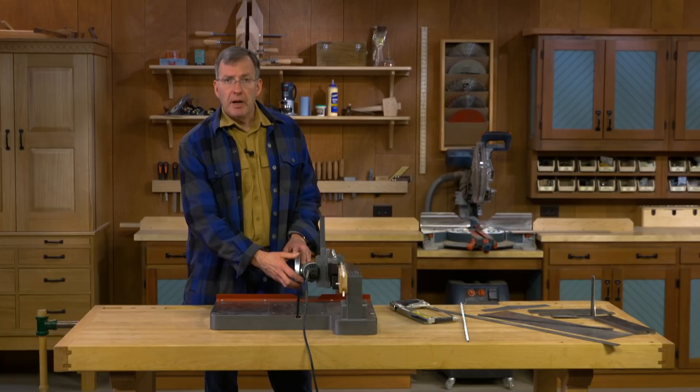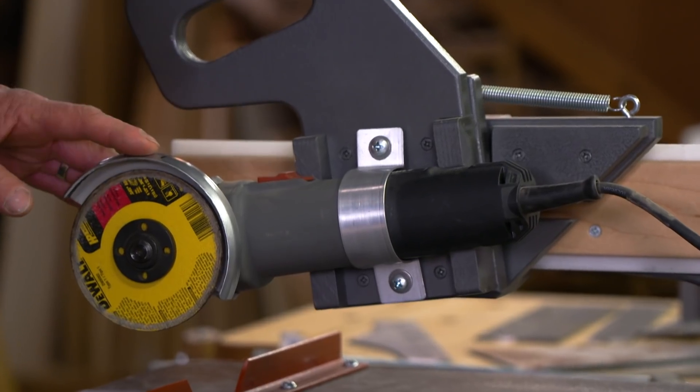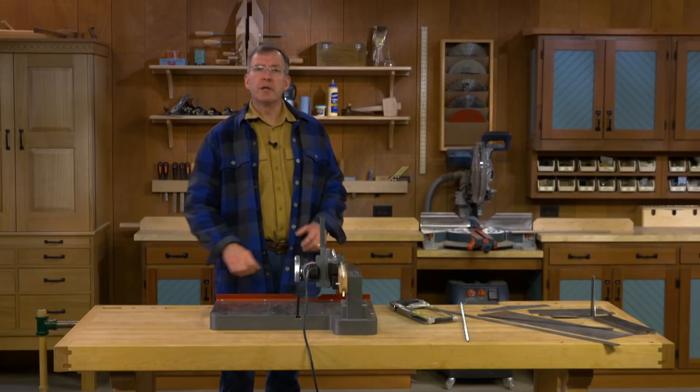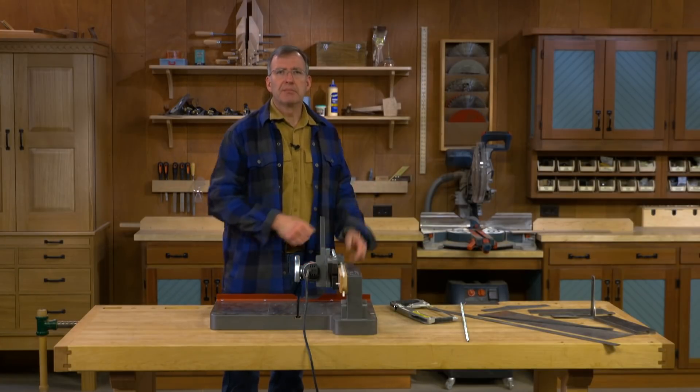We've used an inexpensive angle grinder that we found available at a box mart here in Des Moines. Any angle grinder that you have can be adapted to fit this saw. The Woodsmith Sliding Angle Grinder Saw — it'll turn drudgery into fun.